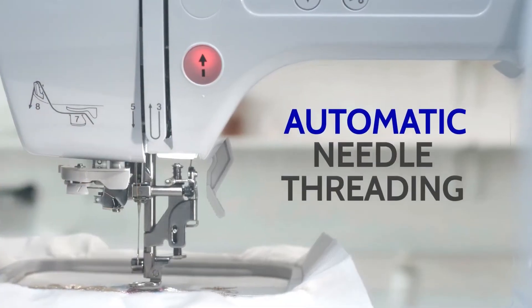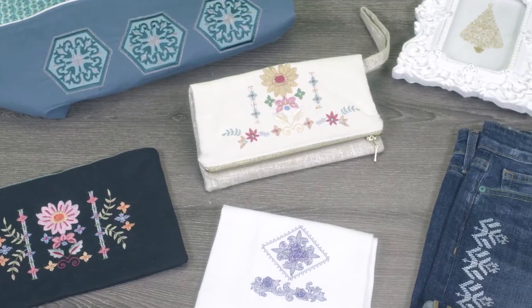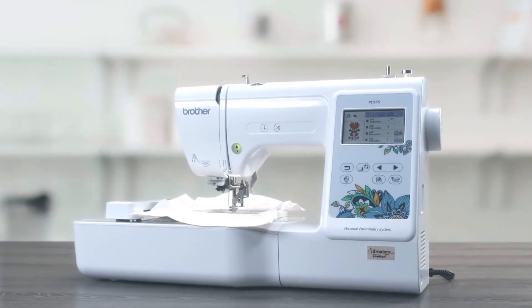Automatic threading makes needle frustration a thing of the past. Your next creative project needs a great creative partner. Take your embroidery further with the Brother PE535 embroidery machine.